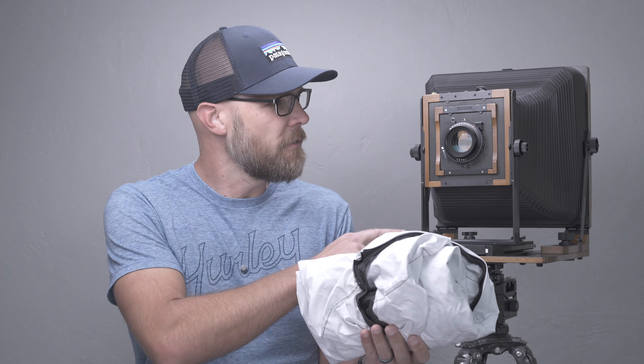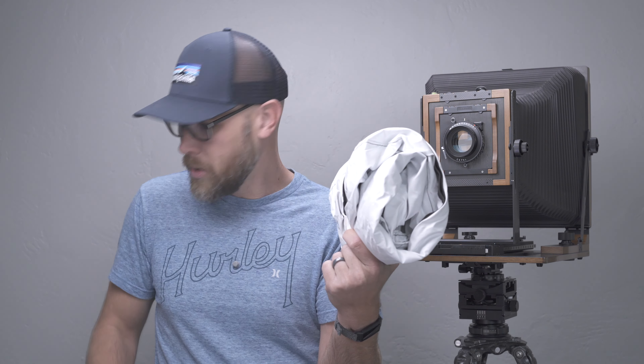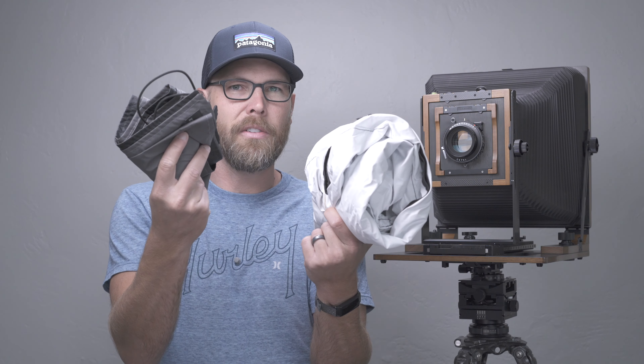Let's start by looking at the dark cloth I used prior to that, which is this one right here. This is from Beyond the Zone System, designed for 8x10. I've used this with my past Ebony camera and with my Arca Swiss camera. It worked great with those cameras, but it just didn't fit this camera very well — it didn't grip the back of it. It has an elastic band, but there wasn't much for it to hold on to. This one weighs in at 323 grams as opposed to 166 grams, and you can see the difference in size — this one is going to fold up way smaller than the Beyond the Zone System.